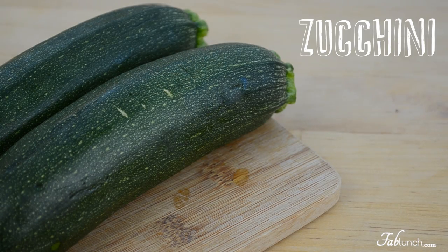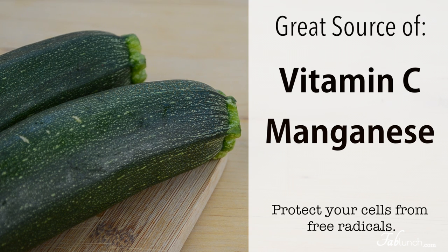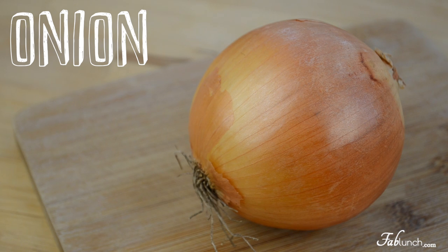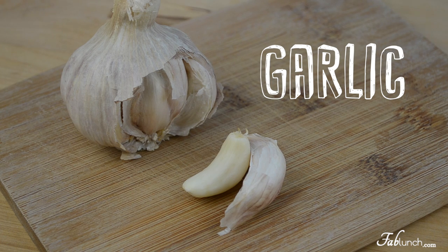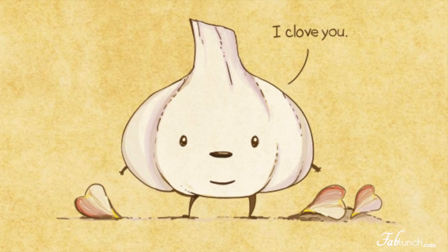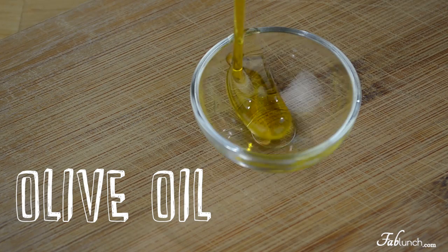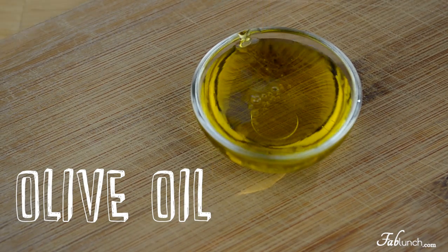For our soup we will need zucchinis, which are a great source of vitamin C and manganese, both of which protect your body against free radicals. We will also need onion and garlic. Garlic is considered one of the healthiest foods and it's also one of my favorites — with the flu and cold season approaching, you definitely want to increase your garlic intake. Finally, we will need some olive oil and salt and pepper for seasoning.